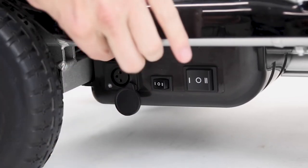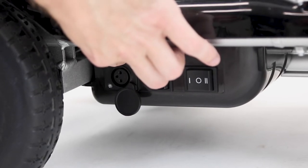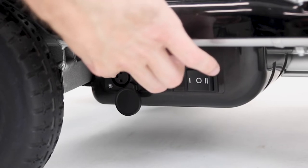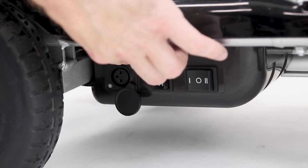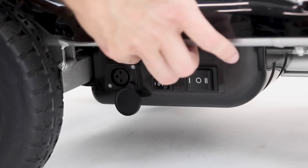So now on the bottom here, this outlet right here is so you can plug in your scooter, and that way you can run the scooter without having to have the battery on it, just if you want to fold and unfold the scooter without using your remote.